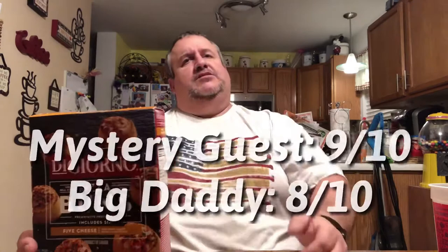On a scale of one to ten, mystery guest gives them a nine — good flavor, good taste, nice crispiness on the outside and soft on the inside. I'm going to give them an eight out of ten.